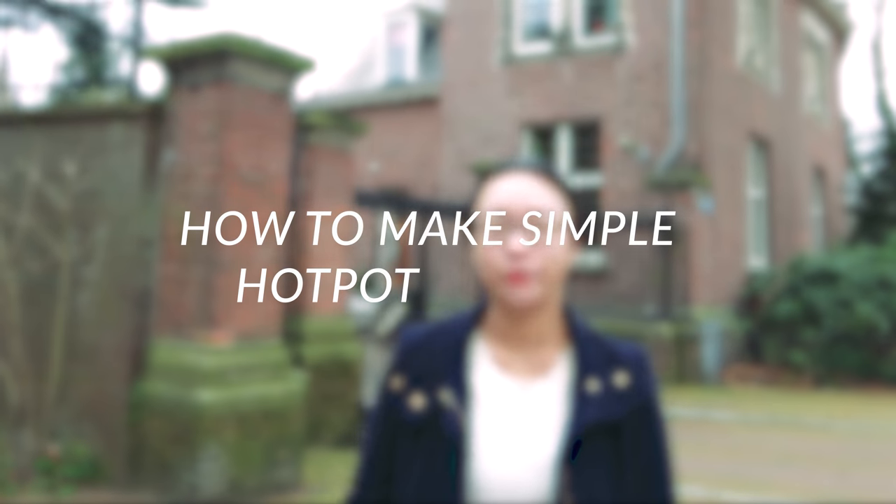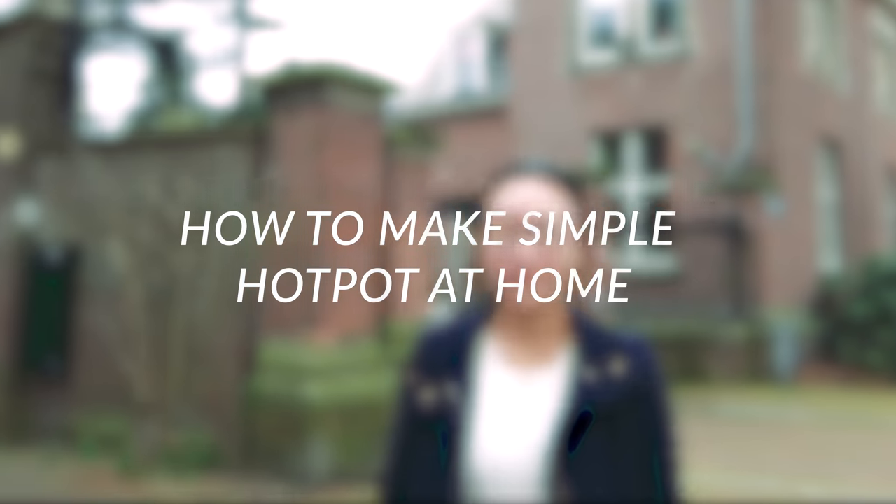Today is Sunday and I'm going to make some hot pot at home. You might wonder, is it difficult to prepare? What should I do for hot pot? In this video, I'm going to teach you guys how to make simple Chinese hot pot at home if you live in the Netherlands.